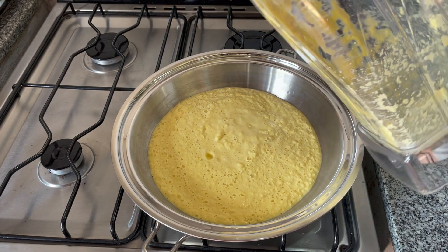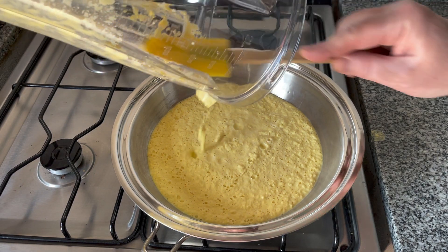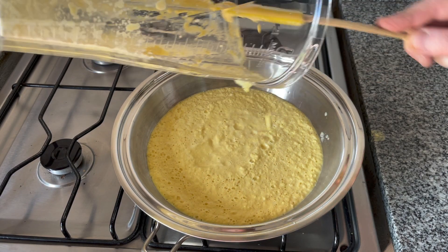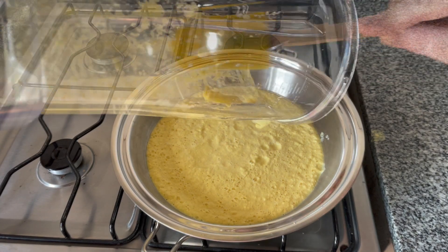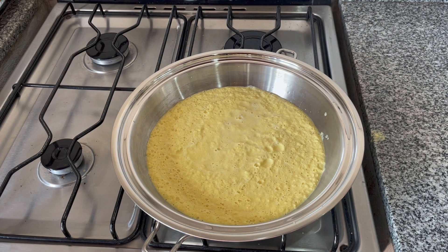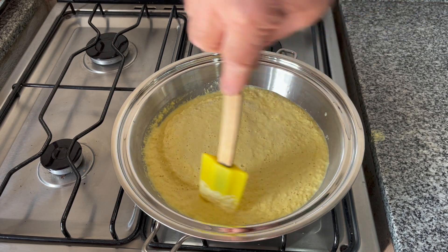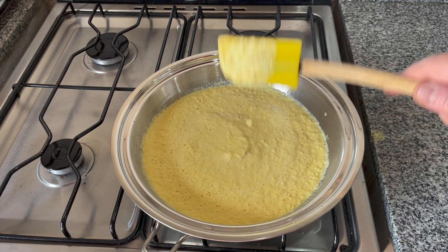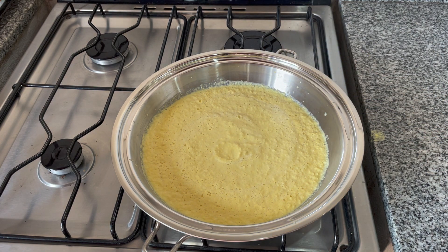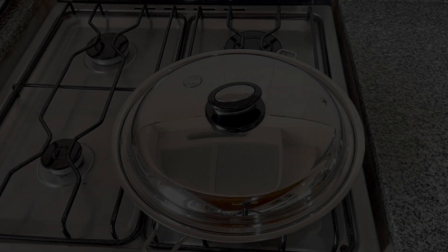Use medium-low heat and cover it — it'll probably take maybe 10 minutes until it starts to bubble. You can use this sauce as-is at this point, or you can add the rest of the ingredients, which I think are crucial for the taste.